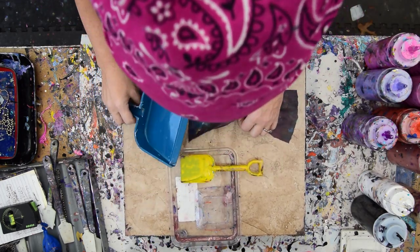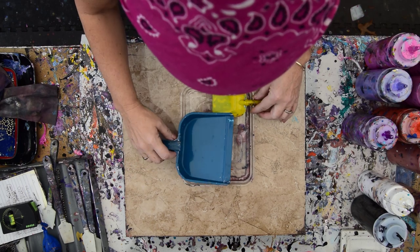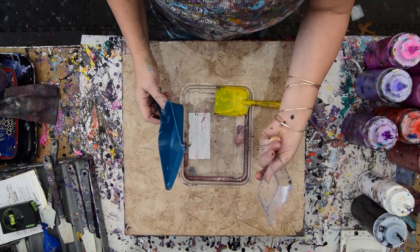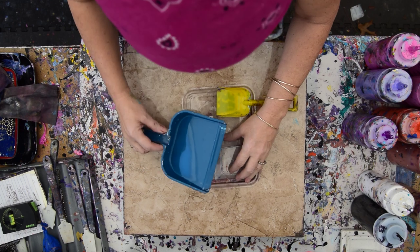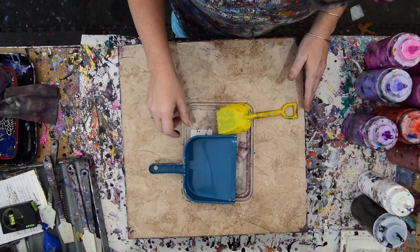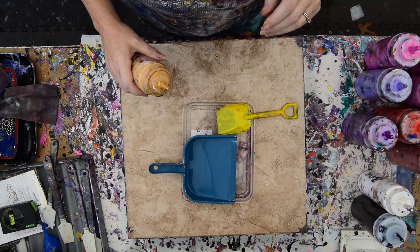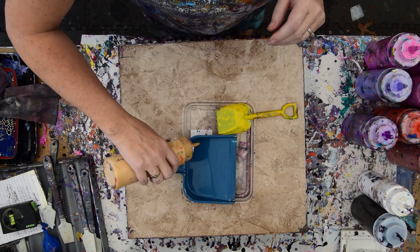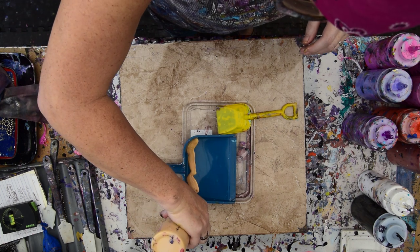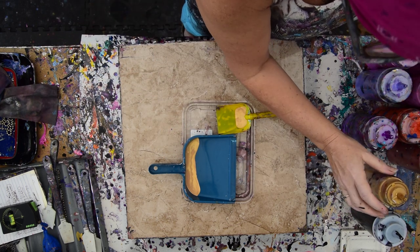I'm using a prop dish — just the lid from something to prop up my shovels, and one of these little saucers from Michaels that I love to use for all kinds of things, paint pouring. What I'm going to do is use gold last first. I love how that seems to turn out when I use the gloss enamel.